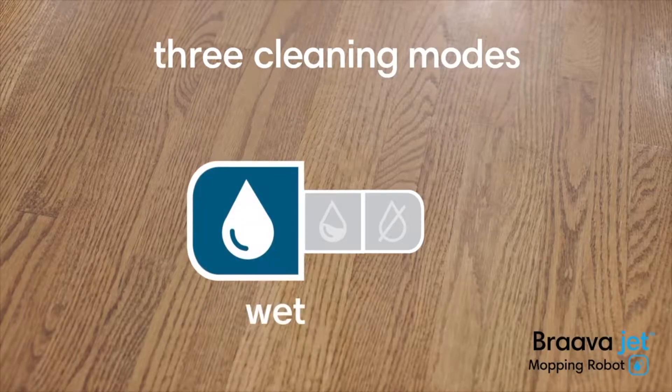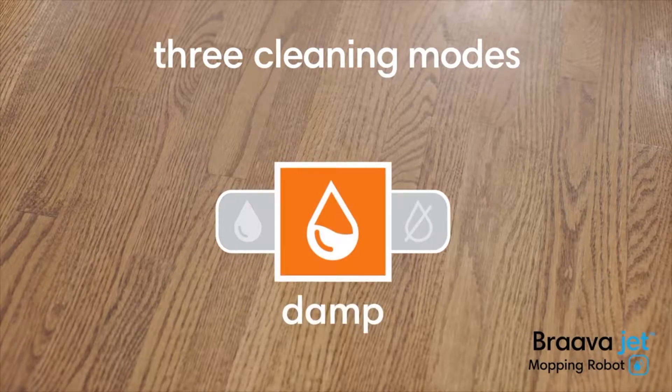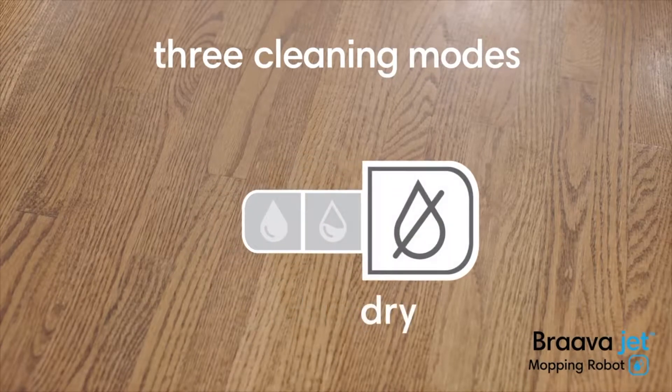Braava jet features three cleaning modes. It recognizes the type of cleaning pad and automatically adjusts the way it cleans.